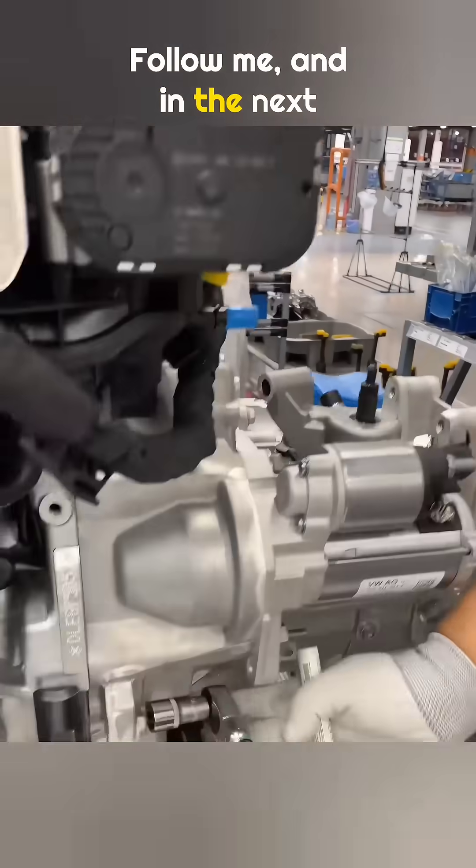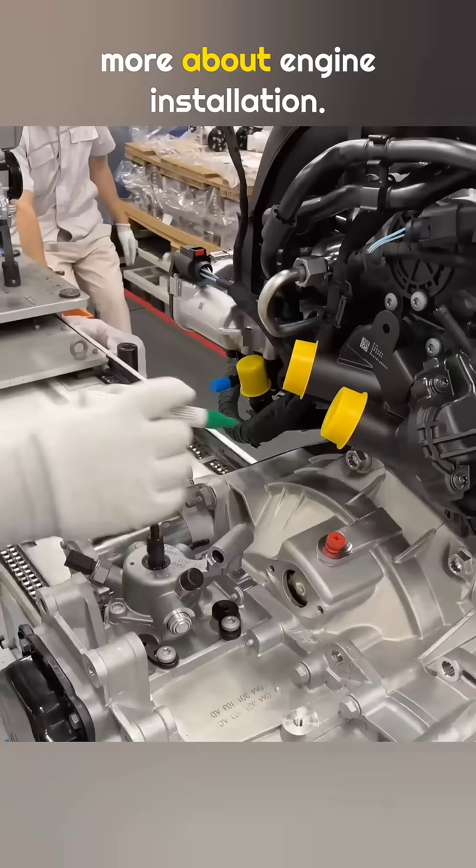Follow me, and in the next video, I will show you even more about engine installation.